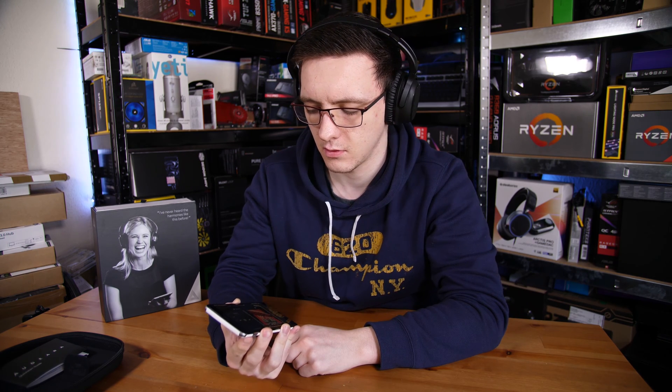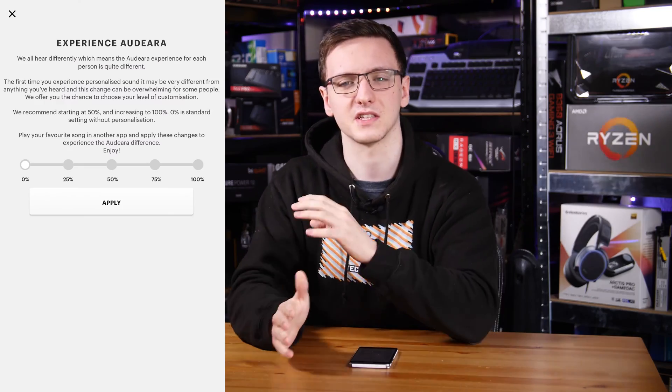Much to my surprise, with the personalization slider set to 50%, the A01s sounded — at least subjectively — slightly better than the Blue Lolas. This is of course subjective, but I'm very impressed with the audio quality and what you can get with the personalization slider.